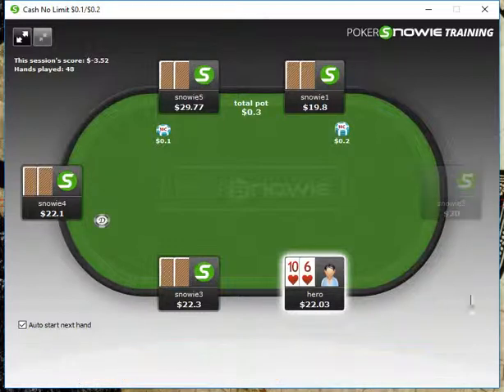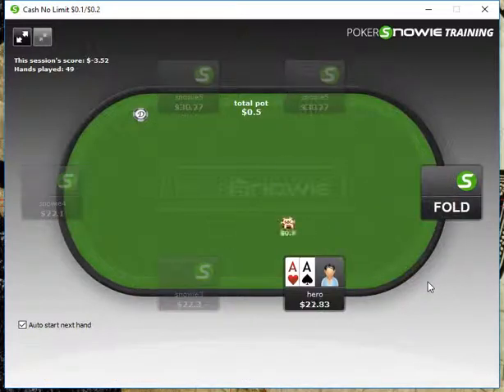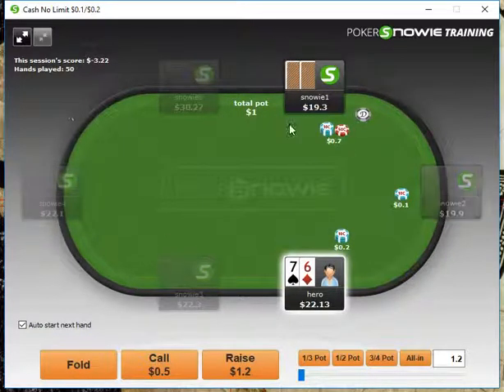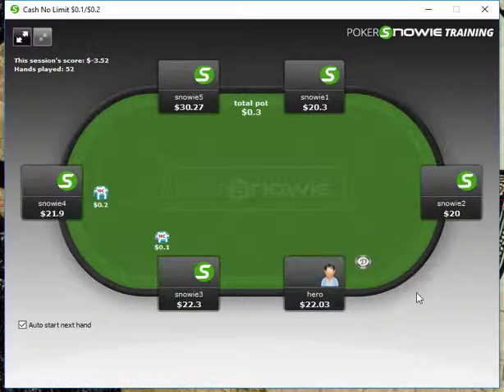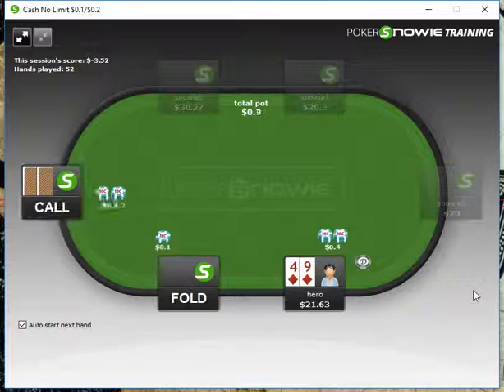10-6, we're going to fold. Pocket Aces, of course we're going to open from under the gun and just take it down. 7-6 here, we're just going to fold. 3-2 we fold. 9-4 here — let me check my ranges real quick — we can open this up because it's suited and we have a flush draw. We're going to throw out a one-third pot-sized bet.